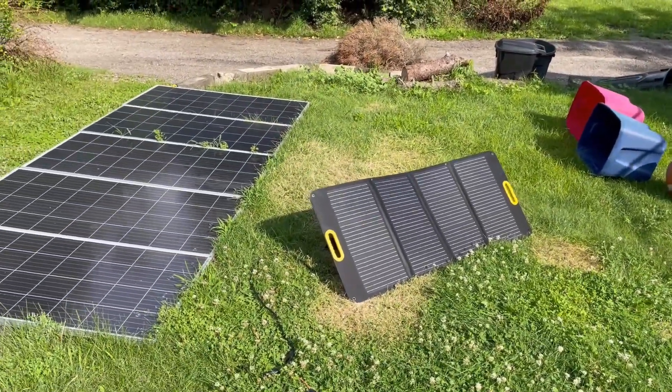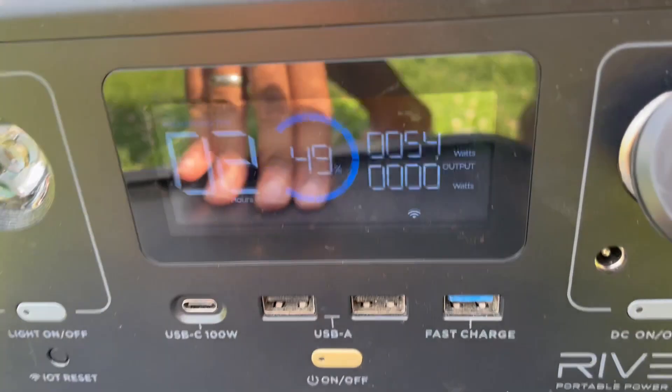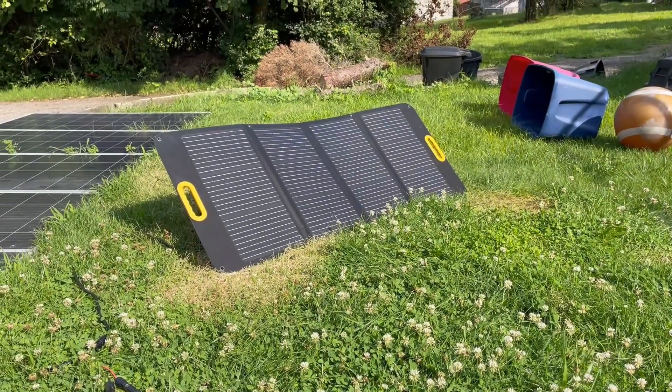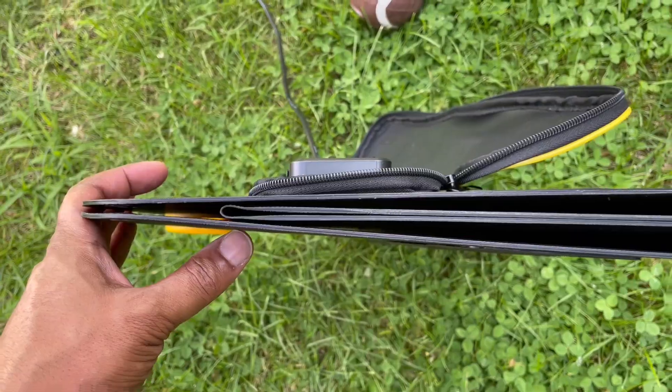It's not perfect based on the shadow, and I could adjust the angle a little bit, but even so we're getting about 54 watts of power right now. I've seen as much as 80 watts from this panel — 75 to 77 watts is the typical output I get, which is pretty good.